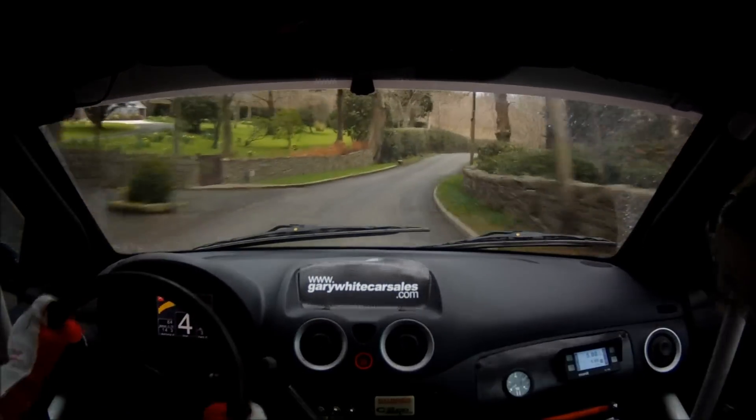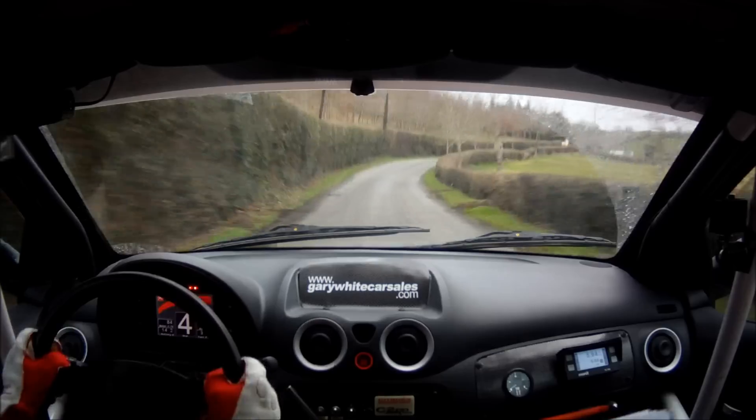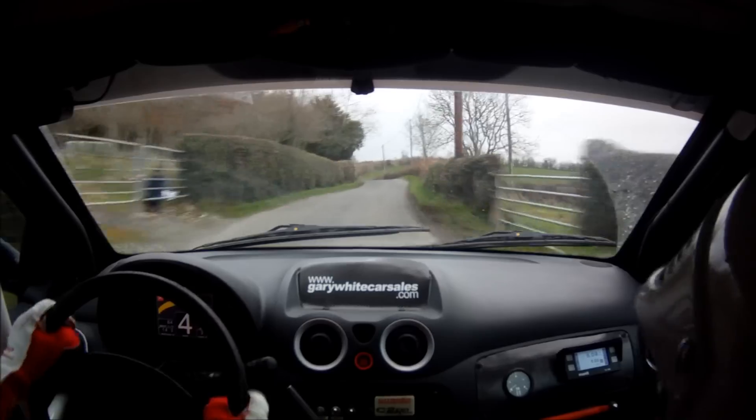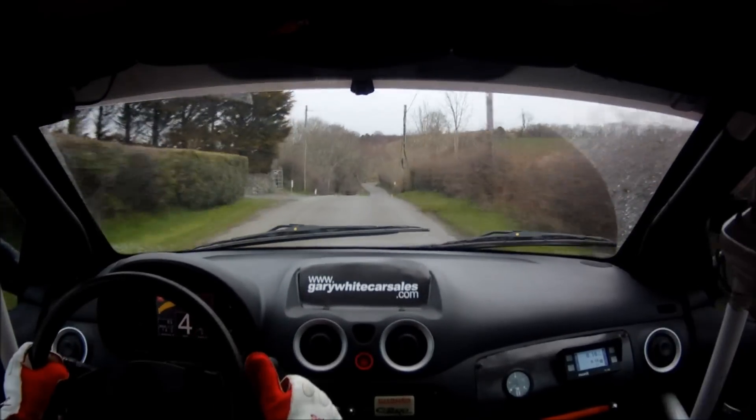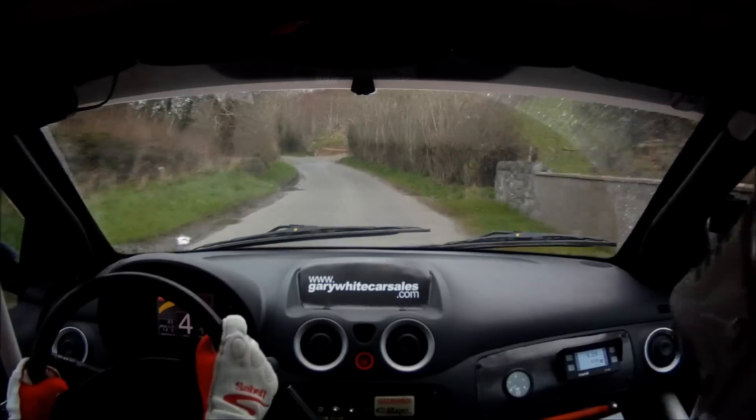4 right plus. 60. 6 left. Keep right over crest. Bump. 80. 4 left, half long. Mud. 150. Watch the mud down here.